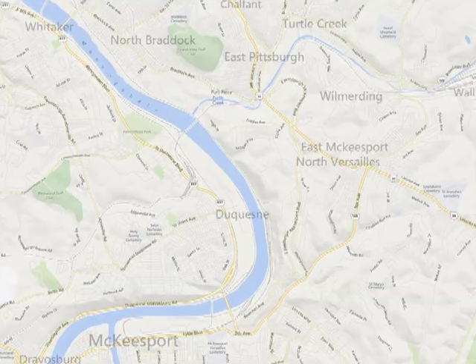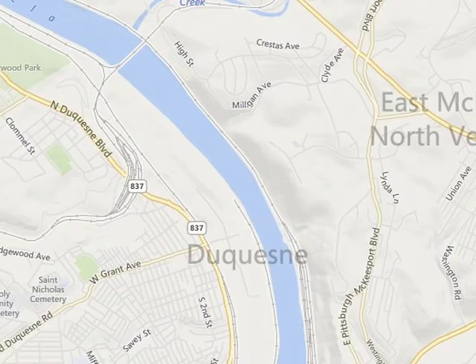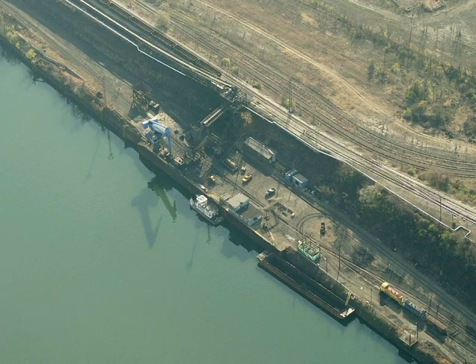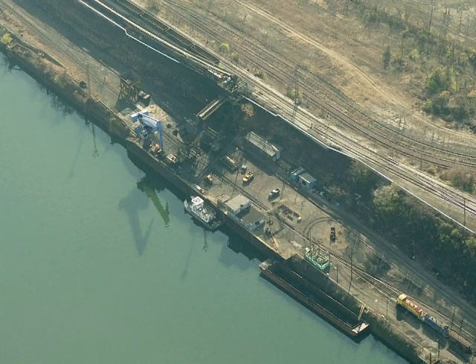The area that I'm modeling is Duquesne. And in Duquesne, you'll find the Union Railroad has the coal docks. The coal docks are home to the big blue monster on the Mon. This is a barge-to-hopper car transfer facility.